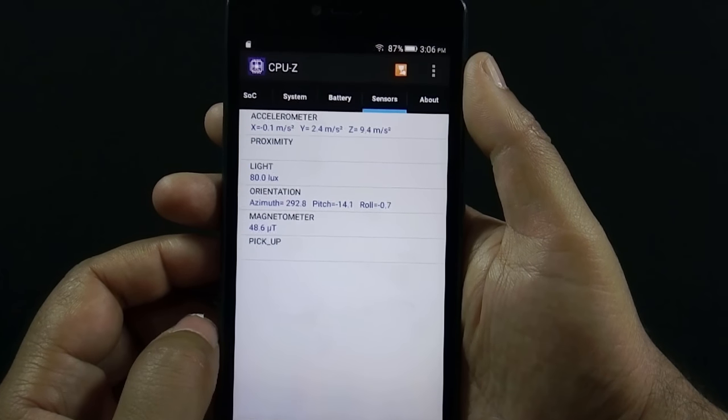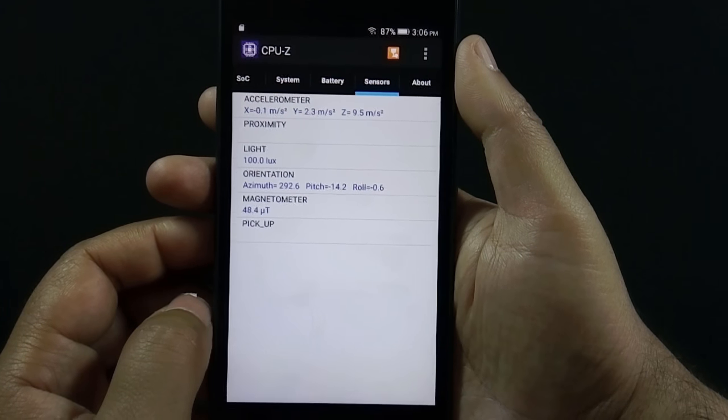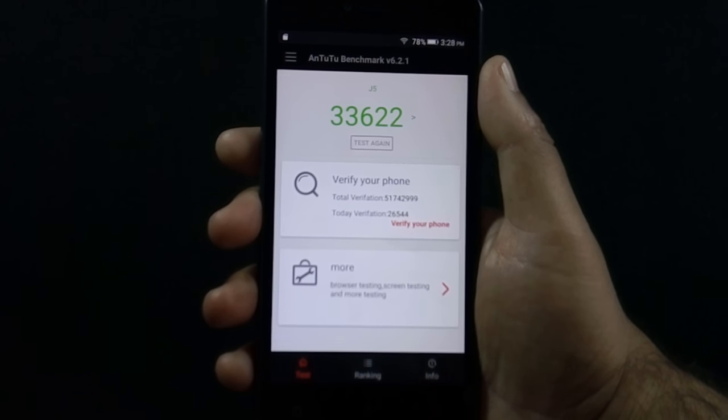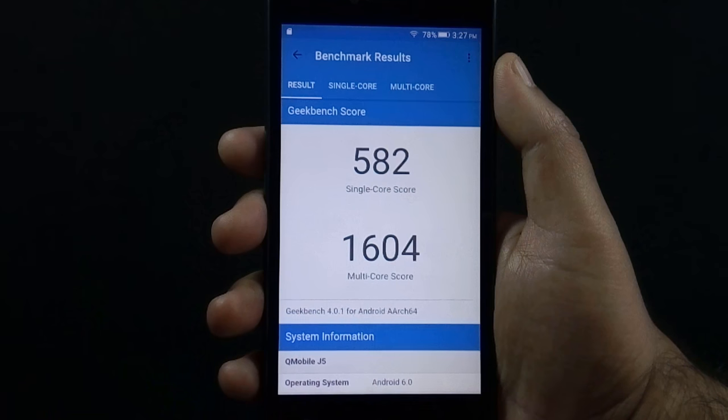The phone has accelerometer, proximity, light, and magnetic sensors. Let me show you the benchmark scores. Here is the Antutu score, and here are the Geekbench single and multi-core scores.